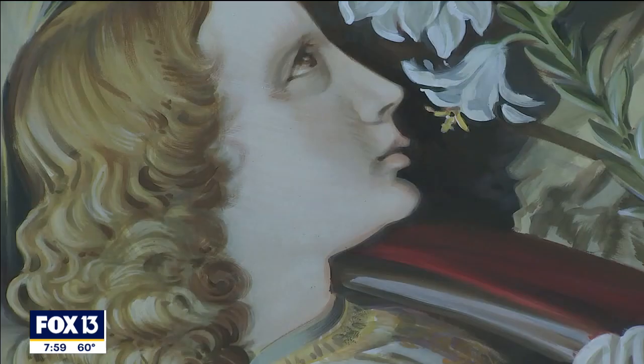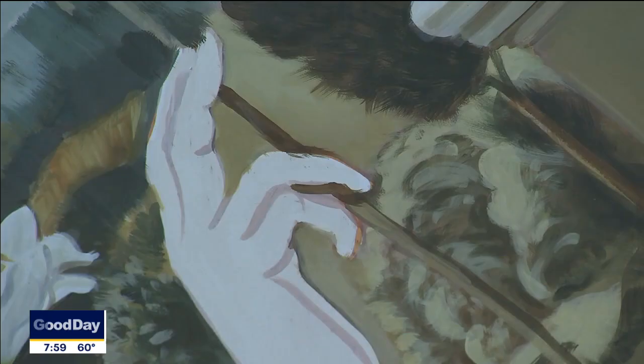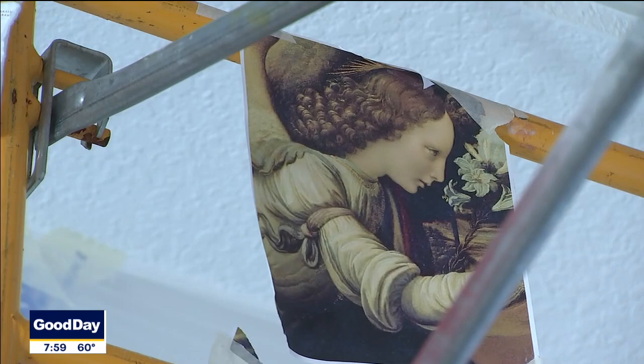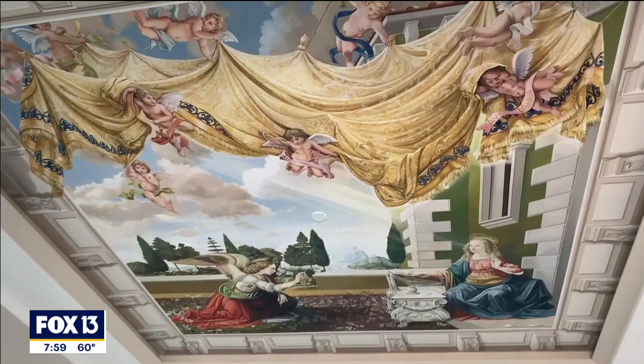The attention to detail from what I am placing on the ceiling has to be precise down to the figures, the message that is being presented, and the overall intent of the work. Just something about entering the room and it being up on the ceiling that gives you this awe factor. That's so beautiful. The work of Maestro Mancini took more than a month, but what an amazing labor of love.